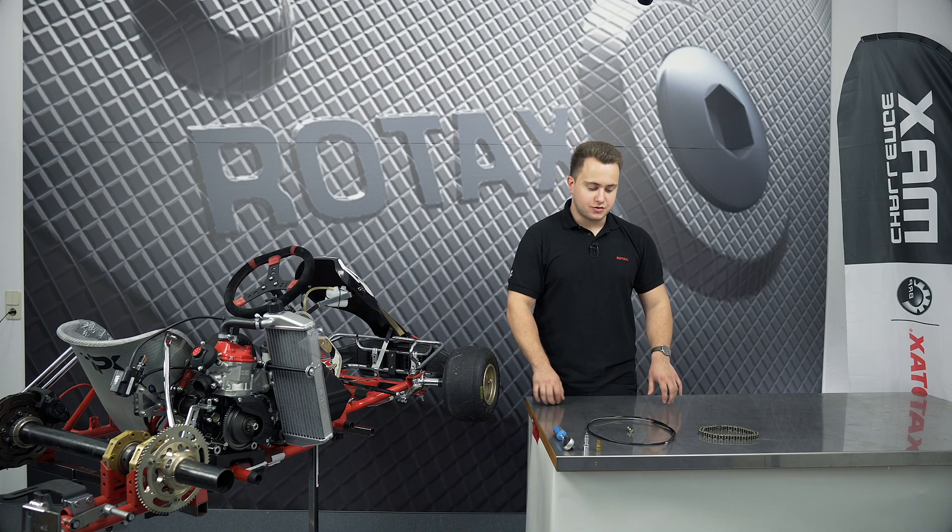Hi everyone, this is Alex and in this video I'm going to show you how to install the throttle cable and the chain onto your ROTOX 125 Max Evo engine.